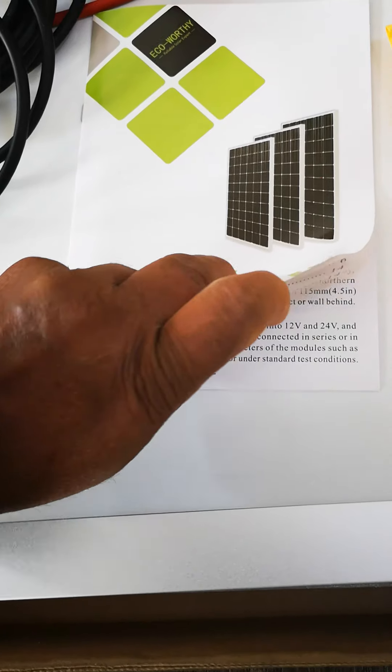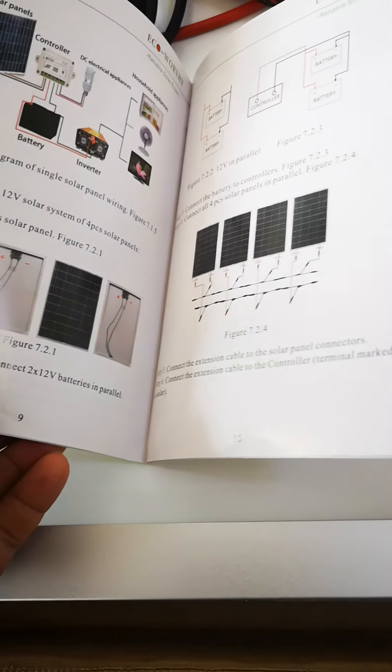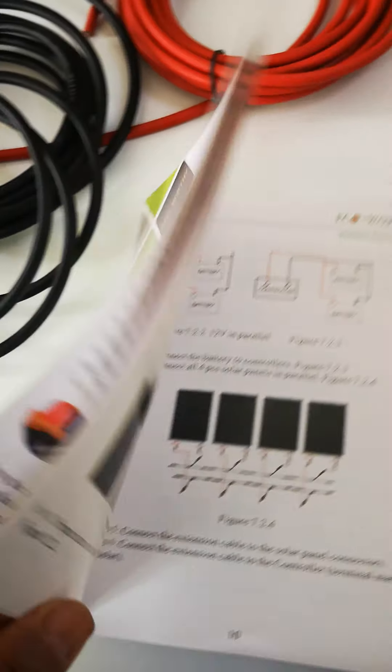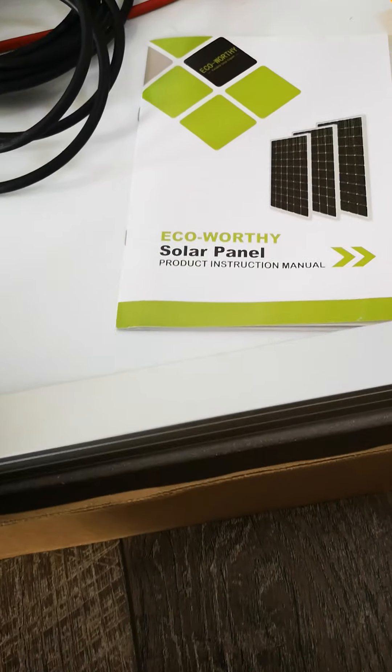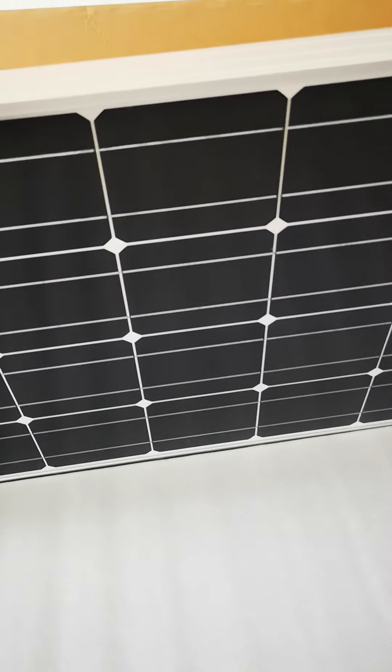I haven't opened them yet. This is the pamphlet with instructions and the manual, and this is very important to follow. And here is a 100 watt panel.